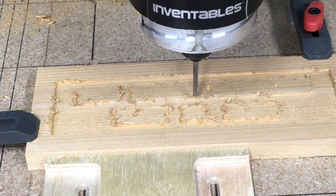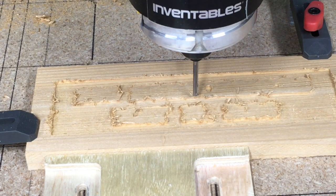The roughing pass is now complete. I'm going to go ahead and change the bit and put the 60 degree V-bit on without moving the machine other than on the Z axis. That will keep my XY axis exactly the same and I will not need to set that again.